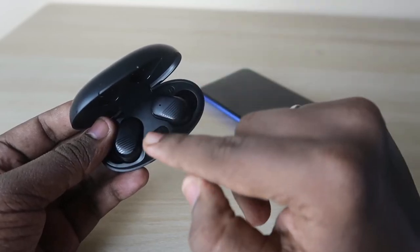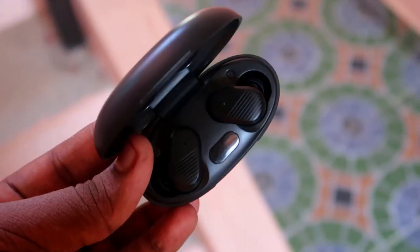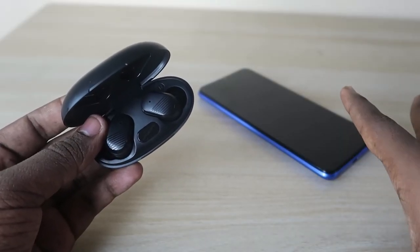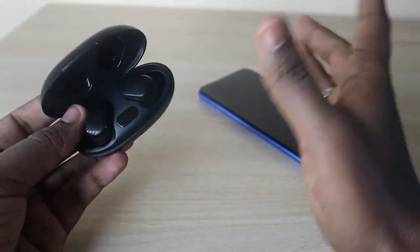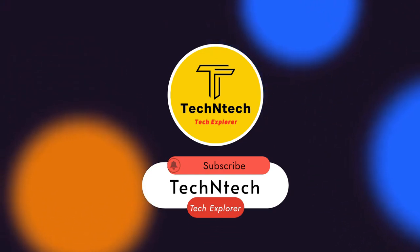That's it for today's video. Let me know your thoughts on the pTron BaseCamp P11 in the comments below. If you liked this video, hit the like button, and if you are new to this channel, please subscribe. Thanks for watching!